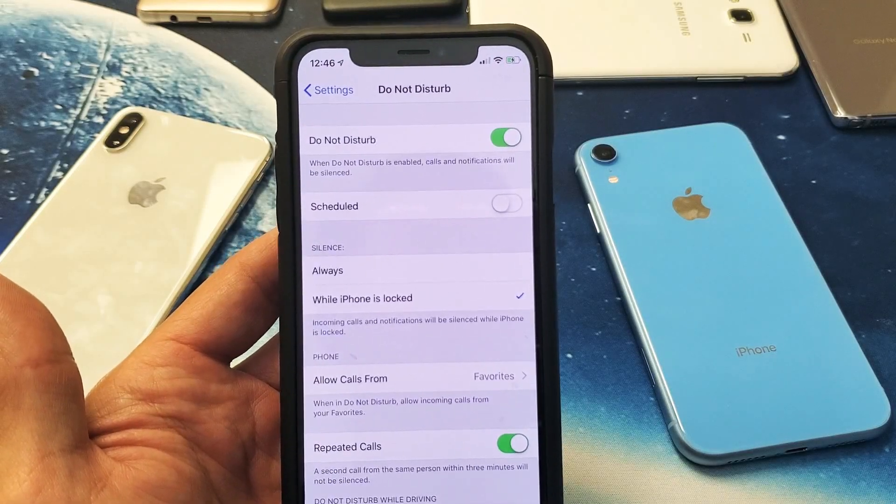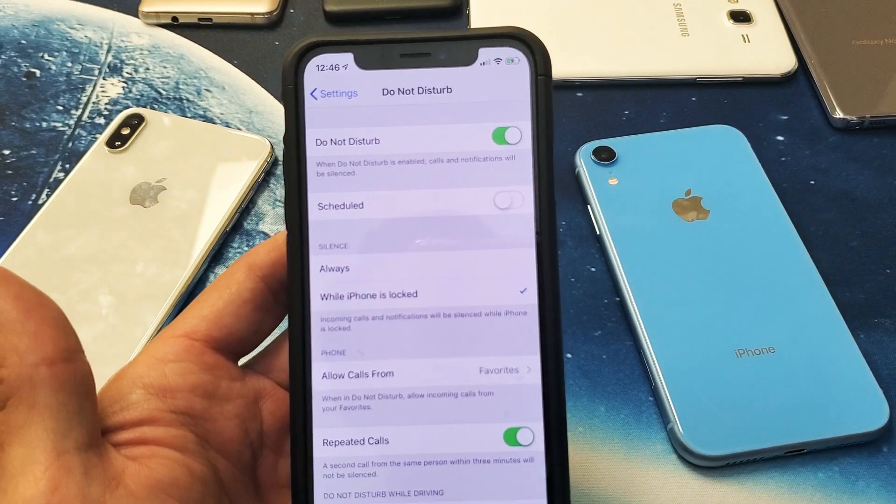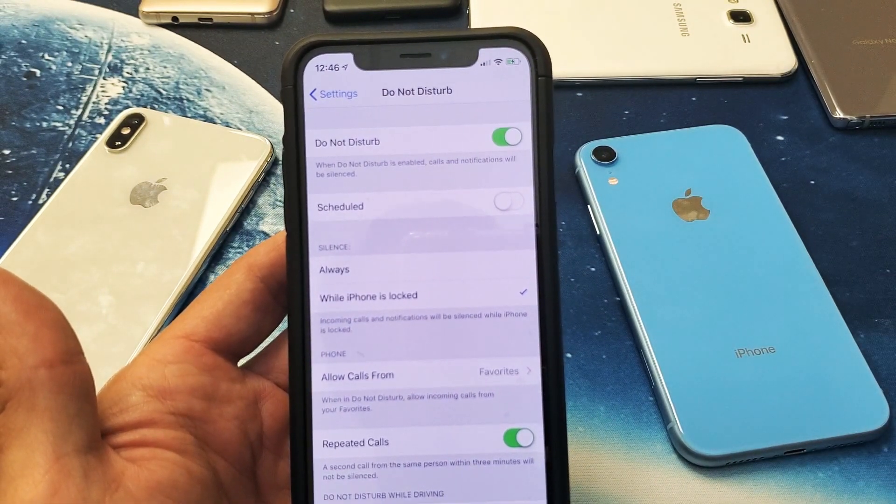Hey, what is going on guys? So you have an iPhone X, XS, XS Max, even the iPhone XR. I'm going to show you how to turn on and off the Do Not Disturb.